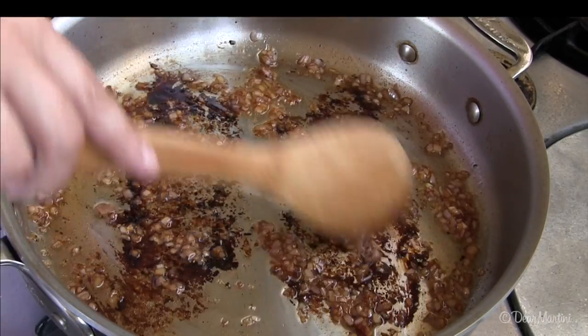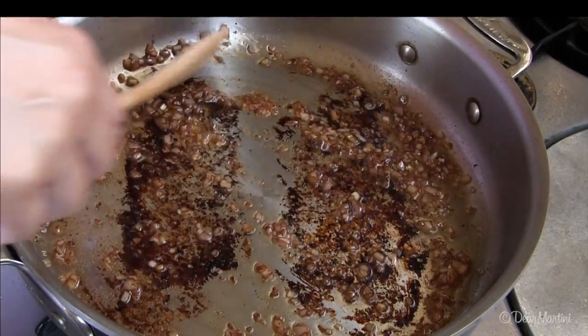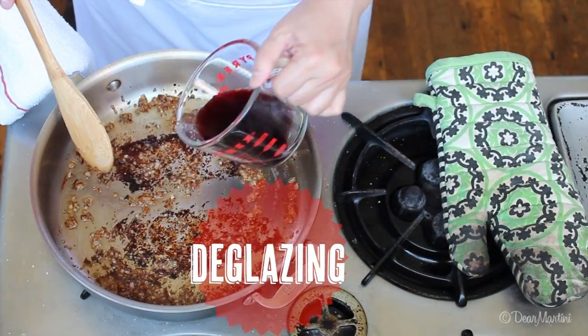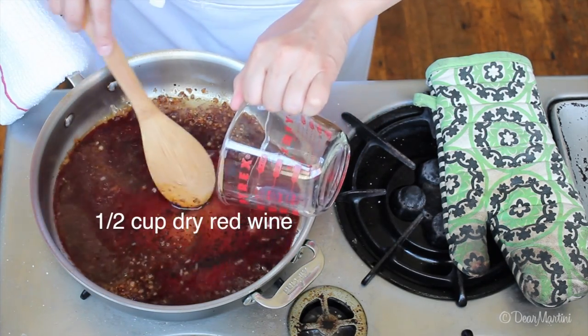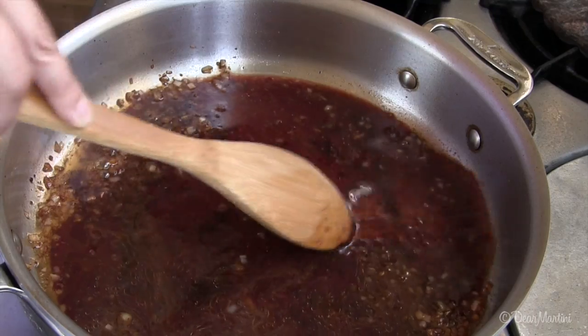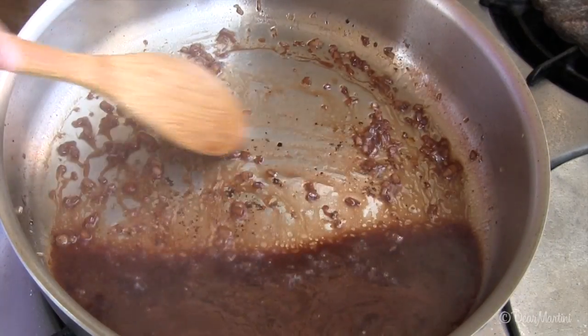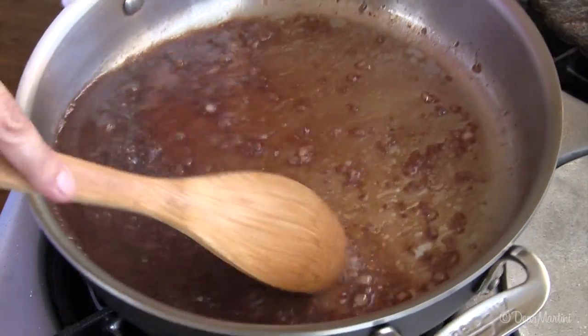The next step is to loosen and dissolve the fond with either wine or stock or a combination of both. This is called deglazing. Pour a small amount of wine into the pan and use a wooden spoon to scrape up the brown bits. The wine will dissolve the fond and begin to make the sauce. This is especially cool because it cleans off the bottom of the pan as you make the sauce.